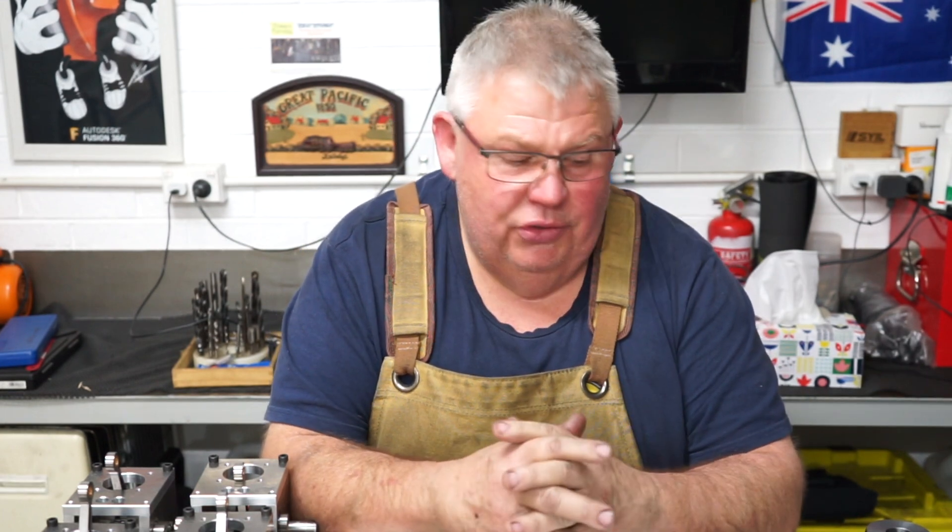G'day everyone, welcome back to the shop. I know it's been a long time since you've seen me on the Aaron Engineering Channel. Today I did a little video — this has taken me two Saturdays to do.